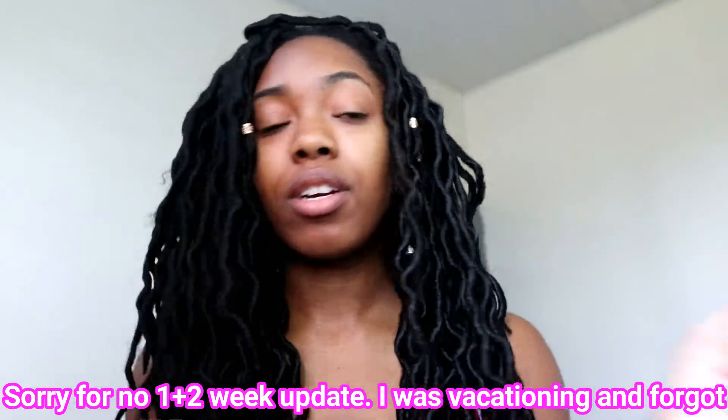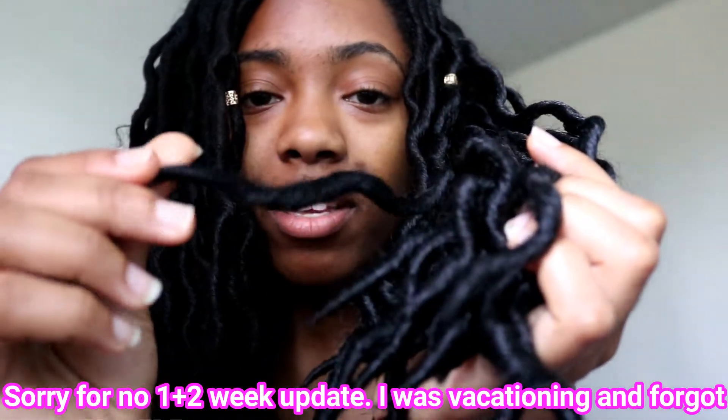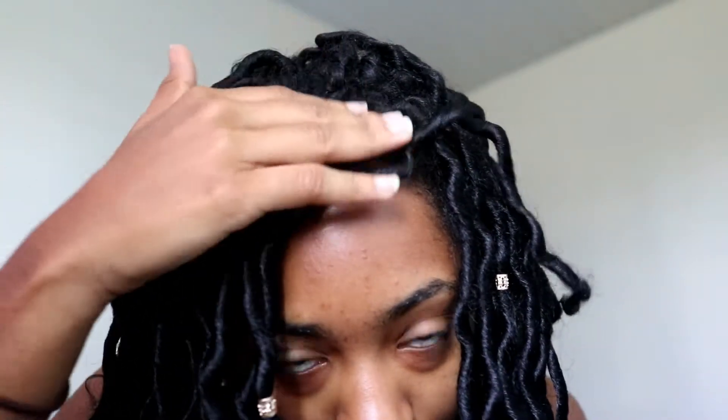It looks pretty good. It is a little fuzzy, but what I like about that is the fuzzier it gets, the more realistic it looks — so that's just a plus.